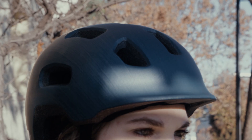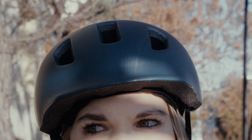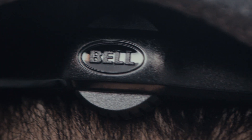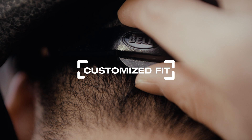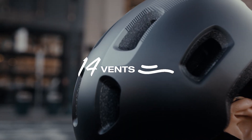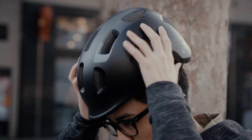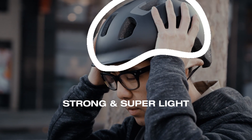The Bell Ripley sports a multi-purpose shape and comes equipped with an integrated visor for sun and rain protection. The spin-action fit system provides a comfortable customized fit, while the 14 vents keep you cool as you navigate the elements. The in-mold polycarbonate shell keeps the Ripley strong and super light on your head.